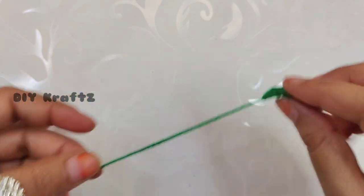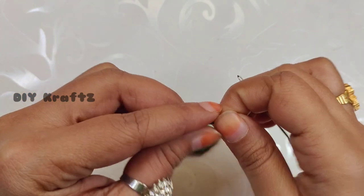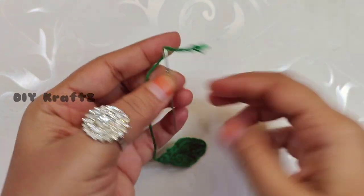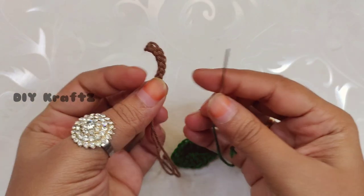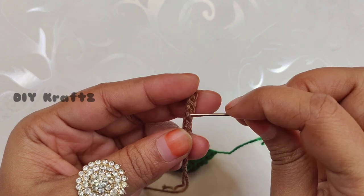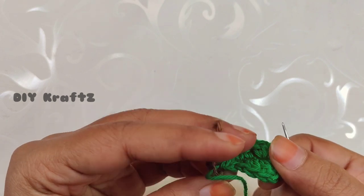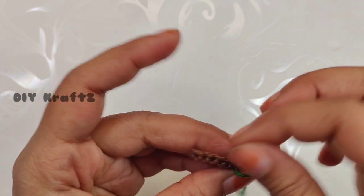Now let's attach the leaf to the stem. I am using a tapestry needle. Take the stem of our apple and attach it around the fourth or fifth stitch — that is where this leaf sits perfectly on our apple. Just check the alignment and join them together.